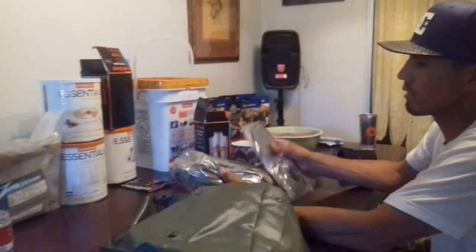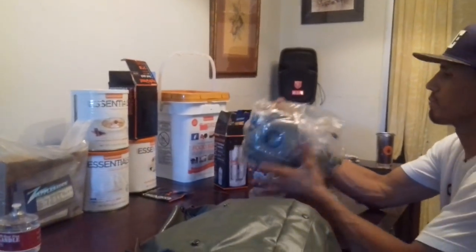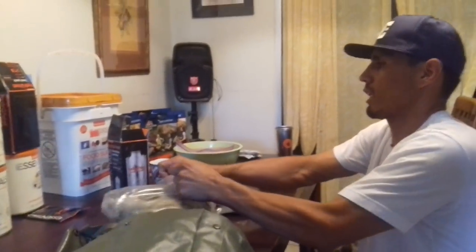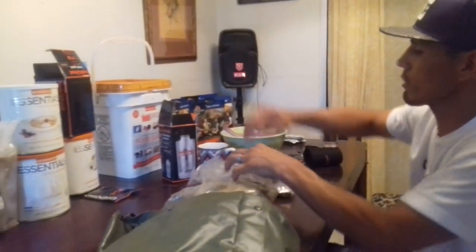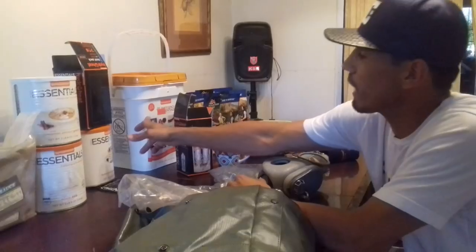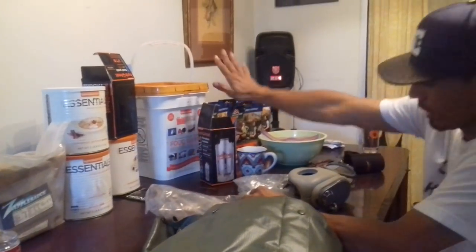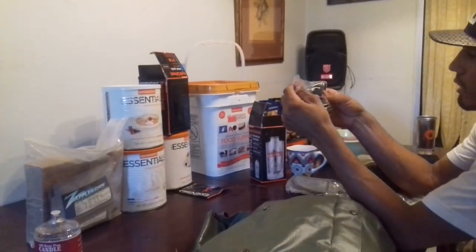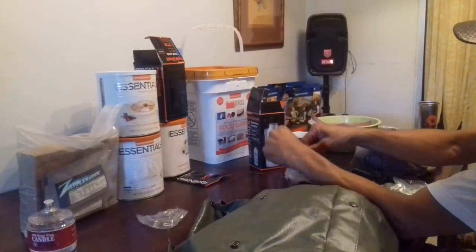These masks help — I'll talk to you guys about all this stuff. One of them has a 25-year shelf life. Let me just show you real quick this little mask here.